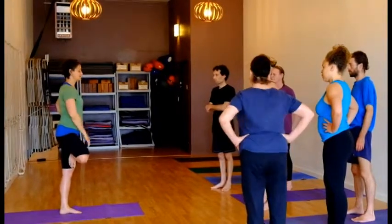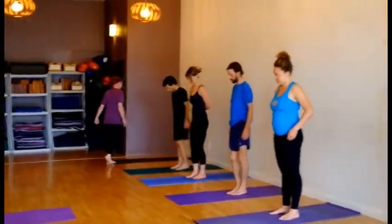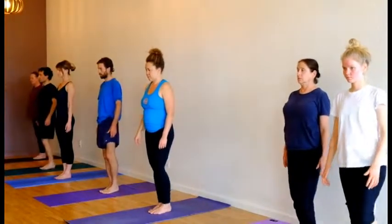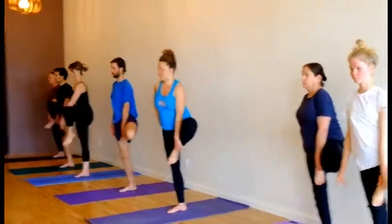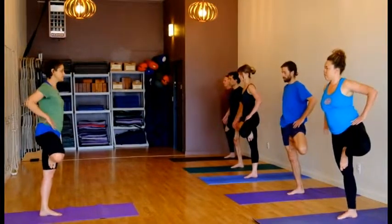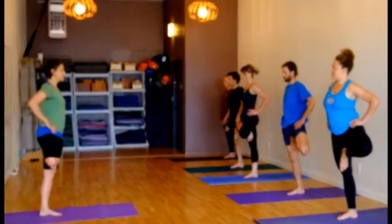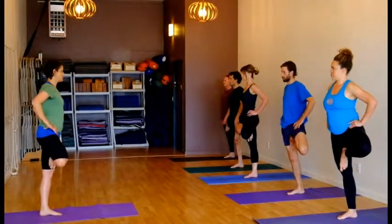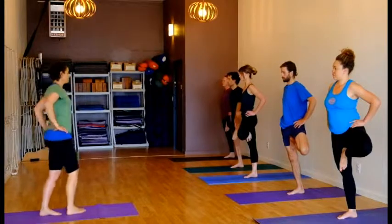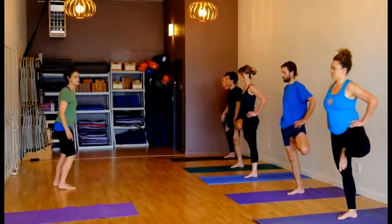So let's try that together. Bringing your feet together for Tadasana, shift your weight over to your right leg, bend your left, bring the foot to the root of the thigh, and now push that foot into the thigh and the thigh into the foot. Extend from the inner part, that root part of the thigh, out to the knee, and release your left hip down. Put your hands on your hips so you can judge that they're leveling. Maya, if you can level that hip down a little bit more, bring the knee out further to the side. Exactly.